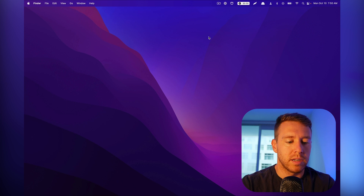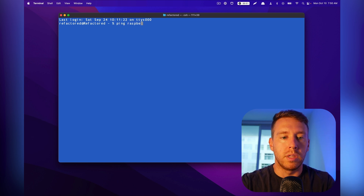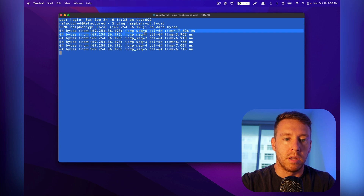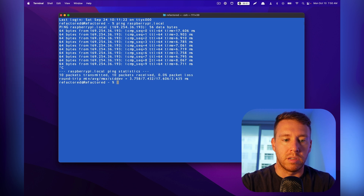Let's start with connecting remotely via SSH. I'm going to pop open a terminal. The first thing we want to do is make sure we can talk to the Raspberry Pi, and we do that by running ping to the hostname: raspberrypi.local. These ICMP responses every couple of seconds say that the device is on the network and responding to ICMP traffic, so we should be able to establish a connection over SSH.